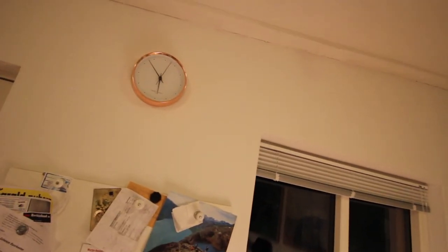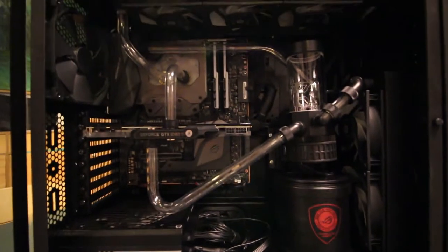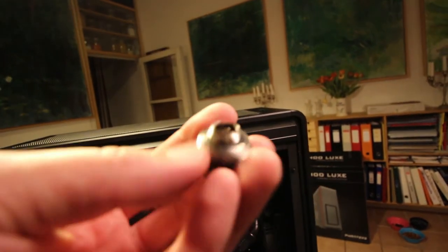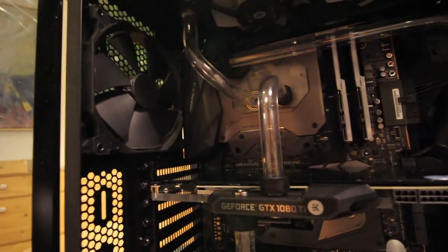This is going to be the last update of the day — it is now almost 6 o'clock in the morning and we are pretty tired. We didn't quite finish building the PC today, but we did make it quite far. Take a look at this: we got basically everything installed — the reservoir, the radiators, the water cooling, and all the piping is done.